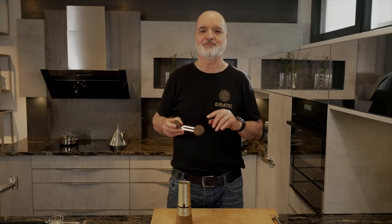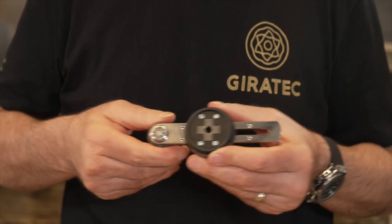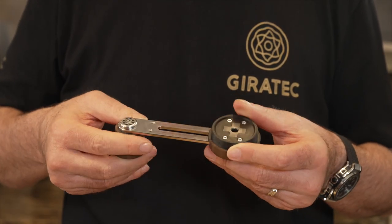A newly developed drive head, unique in this form worldwide, twists when it is pulled out. The positions of the lever — open or closed — are fixed by spring pressure pieces.